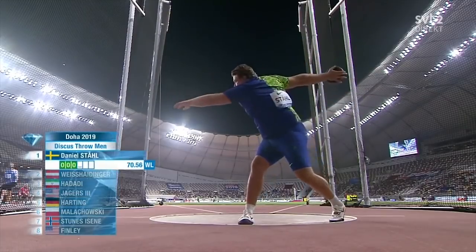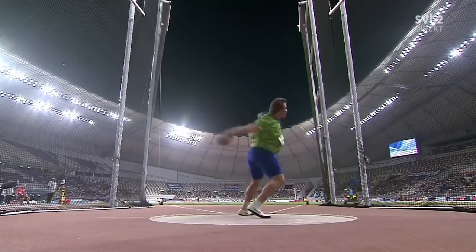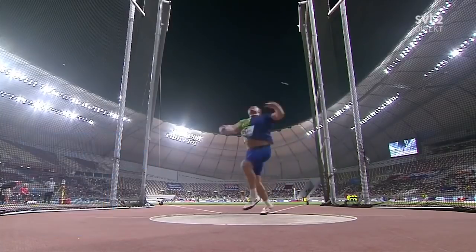So this is Daniel Stahl. Last weekend he became the first discus thrower in history to have all six throws over 69.50, and I want to break down some key things in his throw and some things to consider for both shot put and discus, focusing on the off arm today.